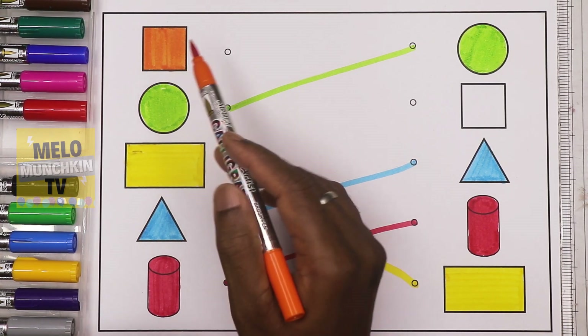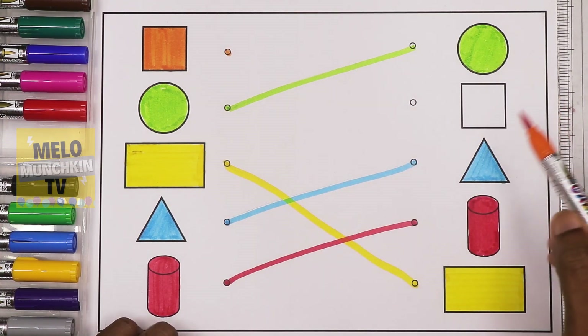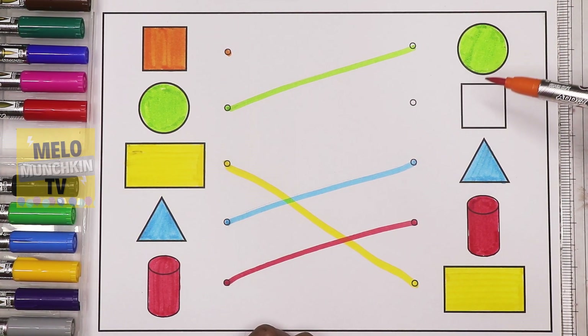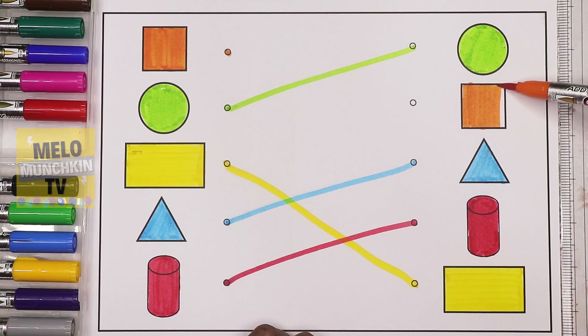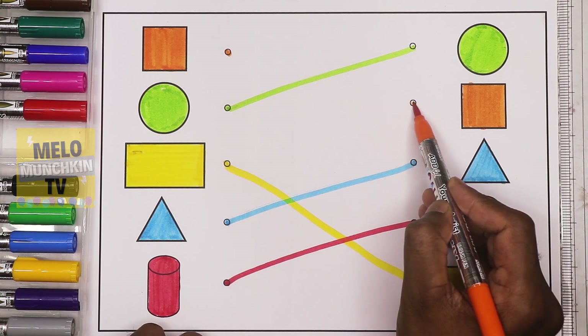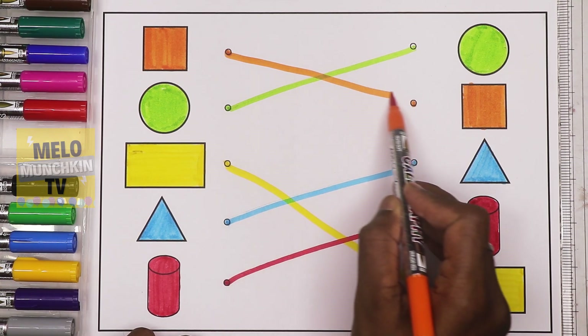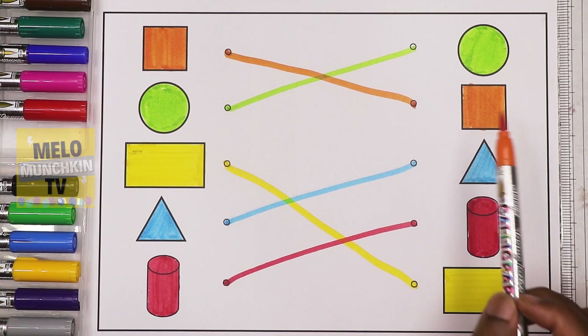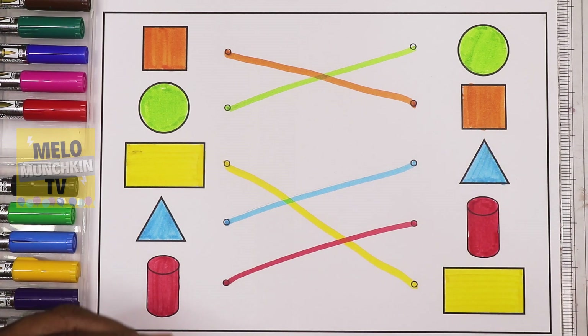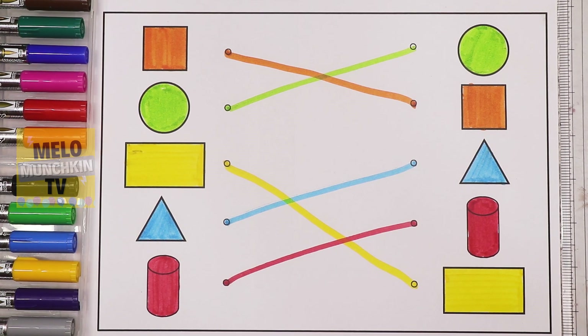And finally, I'll take orange color because this square is orange. Here also I have a square, but I need to fill the color in orange to match it. Now it is equal to this — so I'll match it. This is now an orange square. Very good! I hope you liked this video, kids. If you like it, share this video and subscribe to my channel. See you in my next video — till then, take care and bye bye!